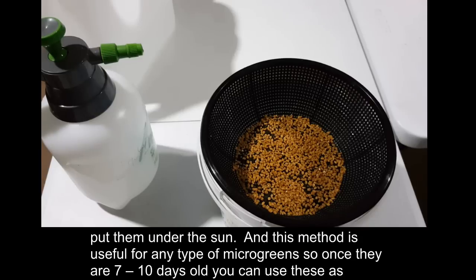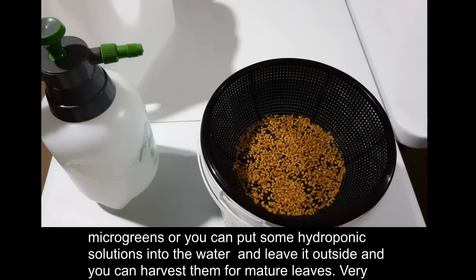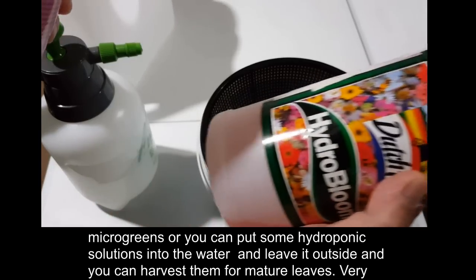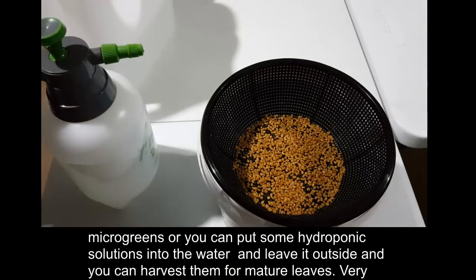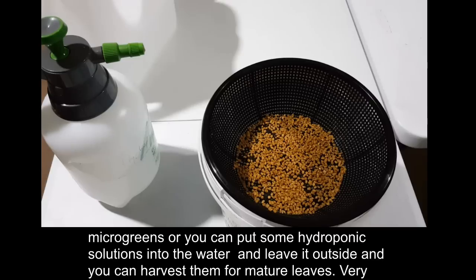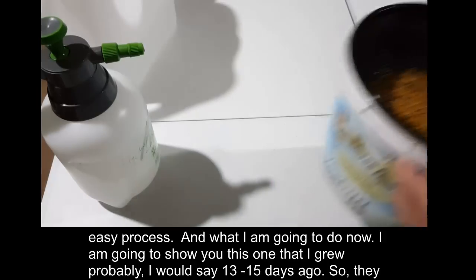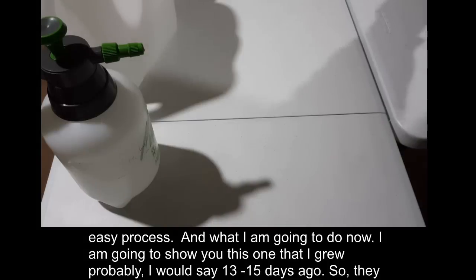As soon as they sprout, I put them under the sun. This method is useful for any type of microgreen. Once they are seven to ten days old you can use them as microgreens, or you can add some hydroponic solution to the water, leave it outside, and you can harvest them as mature leaves.